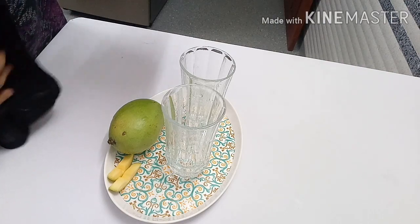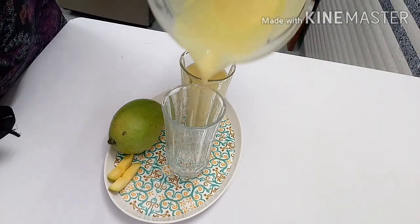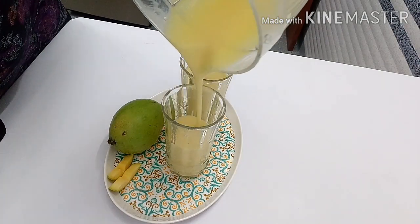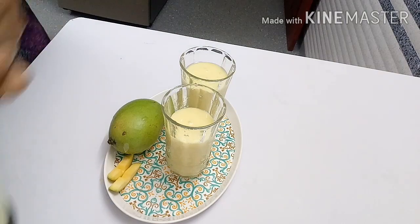Let's put the milkshake in the pan. Let's taste it.